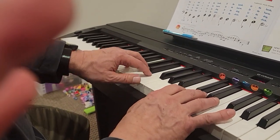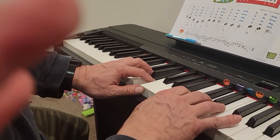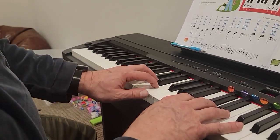Repeat, left hand. E, D, C, D, E, E, 2. D, D, D, 2. E, E.